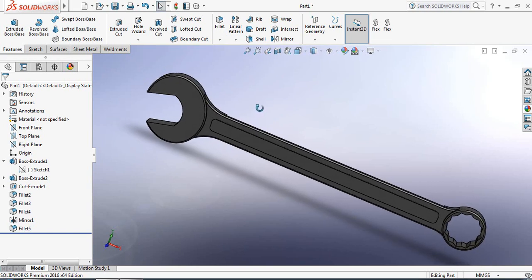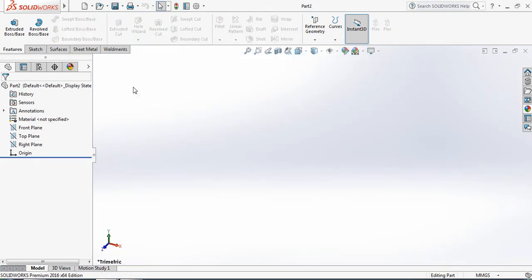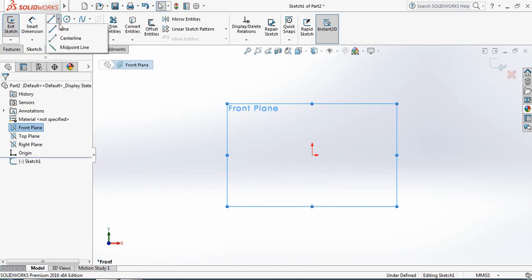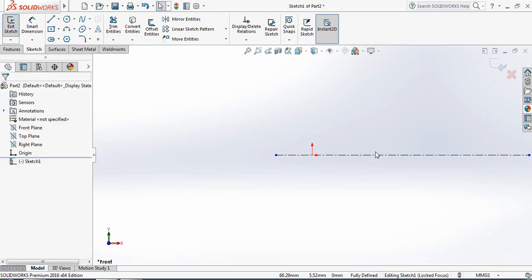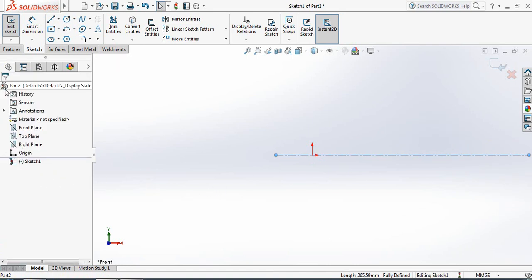So let's begin. Just click here, select Part, and go to Sketch. Select the front plane sketch. From Line, select Center Line, and from the origin point draw a center line. Now click the center line and make it horizontal.